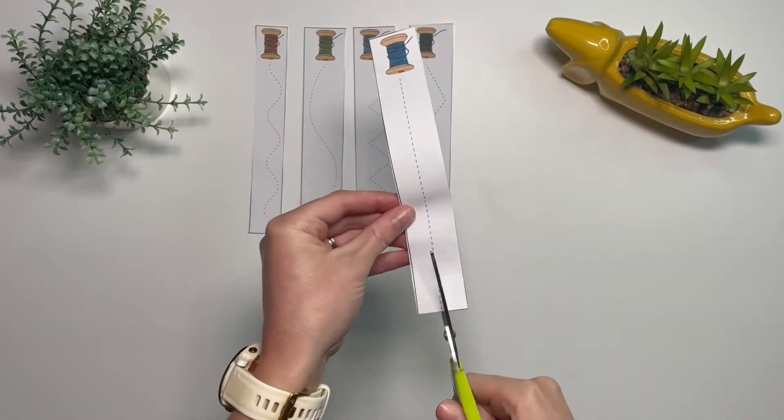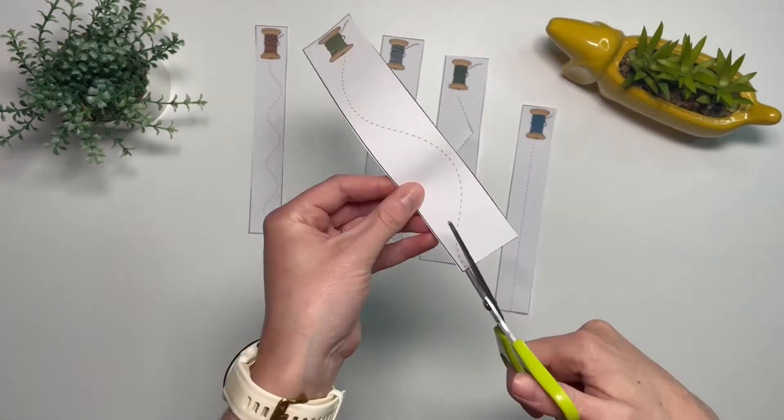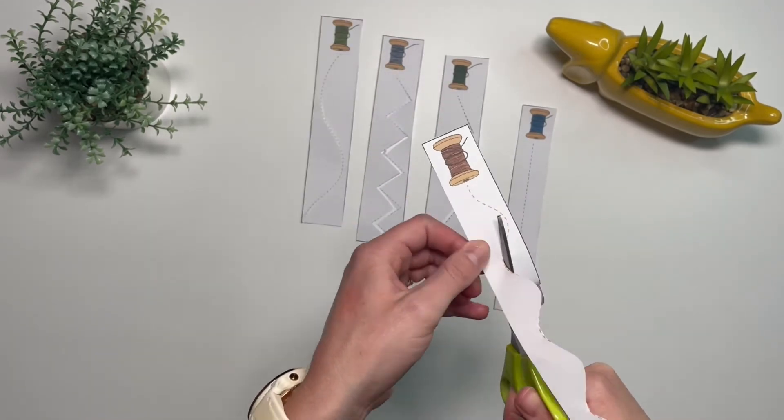You can also use this cutting skills activity with children. Can they cut along the dotted lines to get to the bobbin?